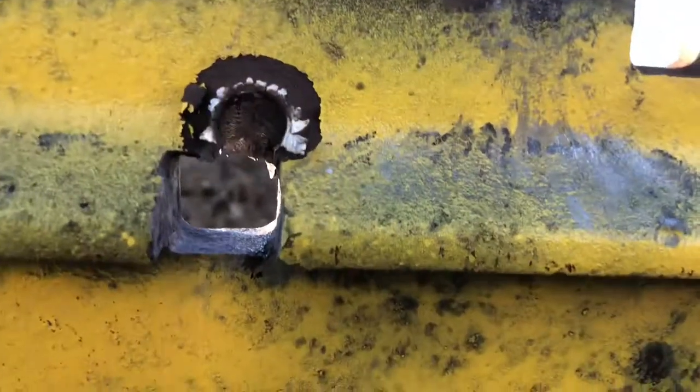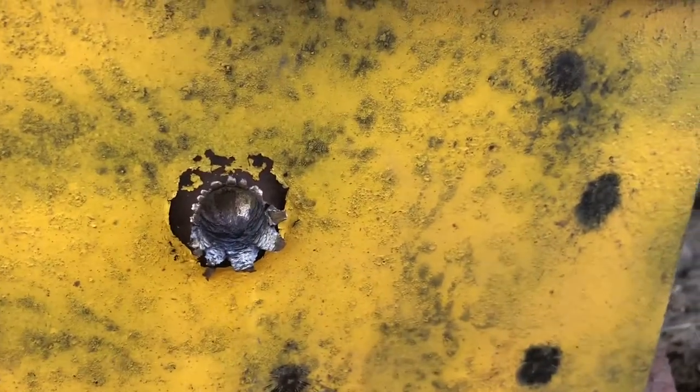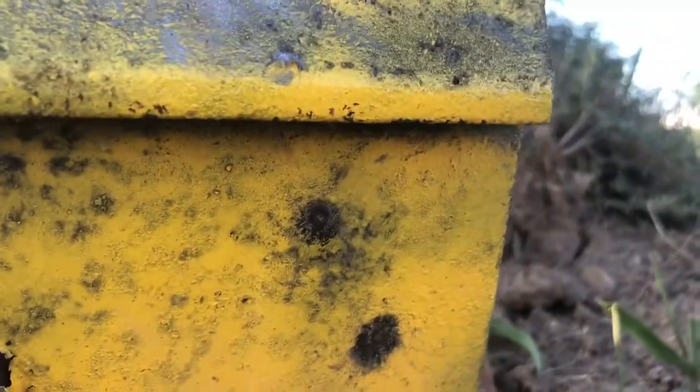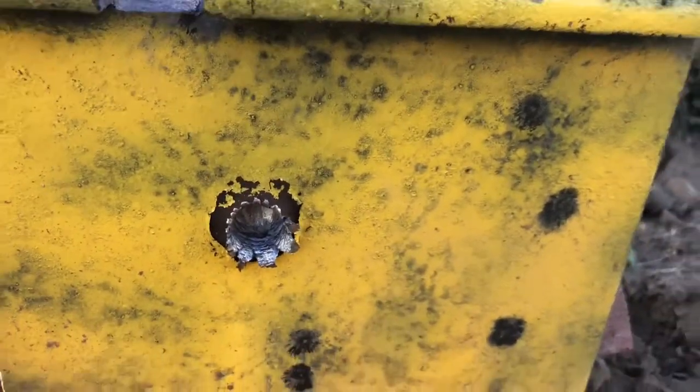Here's the first 8mm — almost made it through. Second shot, a little better placed, made it about halfway through. Three-quarters of the way through on another. These little pock marks are from .22 — they don't even penetrate, they just knock the paint off. The next shot is going to be an 8mm armor-piercing round. We'll see if it goes through this.